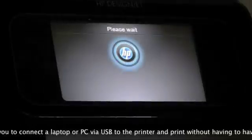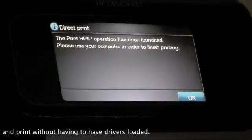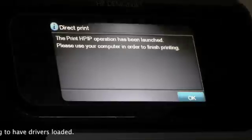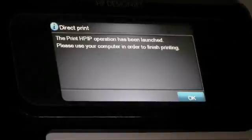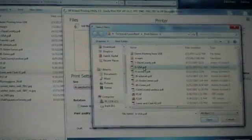If we select that, we can connect the PC to the printer and the application will launch on the PC. Once the application is launched on the PC, you can add a file — either a single file or multiple files.